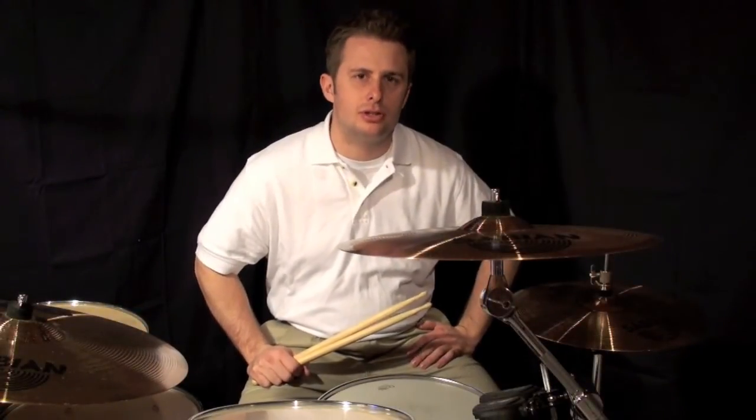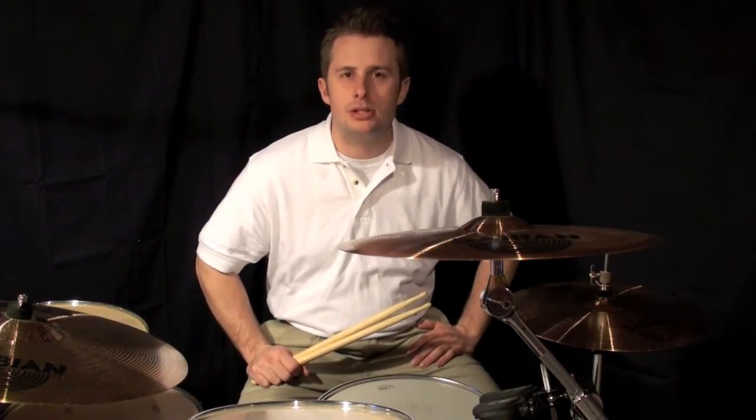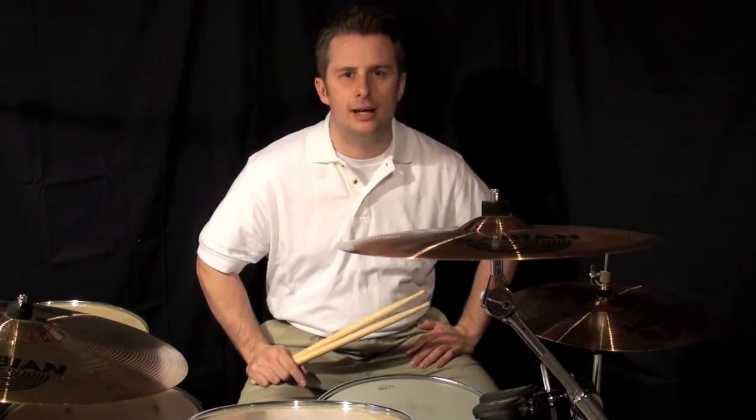Playing 16th notes on your bass drum is similar to playing 16th notes on your snare, as you can see in the PDF. Remember, the bass drum is going to be playing all the E's and Ah's. Your hi-hat is going to be playing the 1's and 2's — basically the 8th notes.